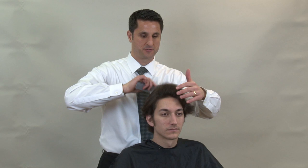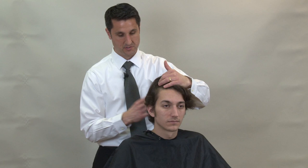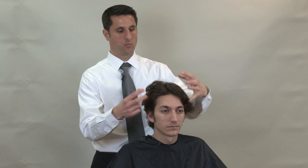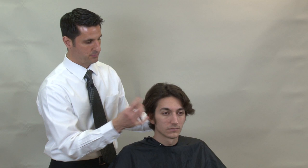For this haircut we're going to do a longer classic haircut where the customer can brush his hair either straight back or back with a part where the hair can fall down a little bit. We're going to section the top out of the way, layer the underneath portion, clean it up around the edges, and then over-direct the hair back as we cut it. We want the hair longer towards the front so it blends when brushed back.